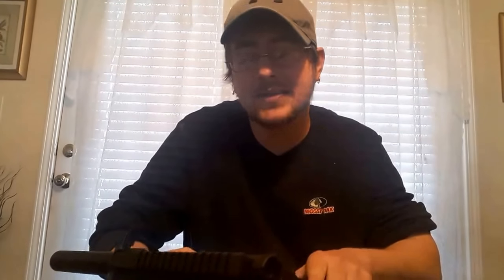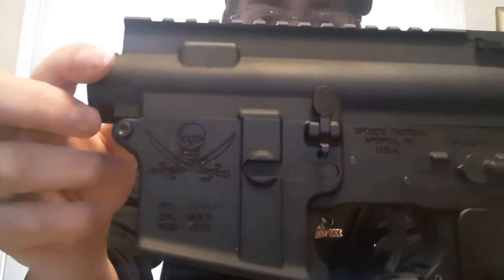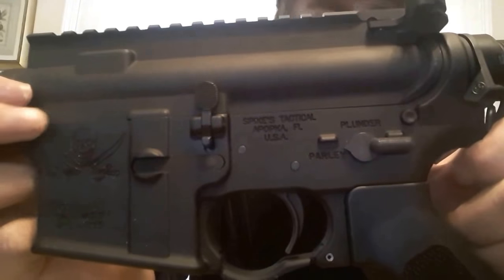I have the Spikes Tactical Calico Jack lower. Yes, a lot of people are gonna make fun of that. If you can see it, it's the pirate one. If you look at the selectors, it says 'plunder' and 'parlay.' I thought that was pretty cool — I've always been big on pirates.